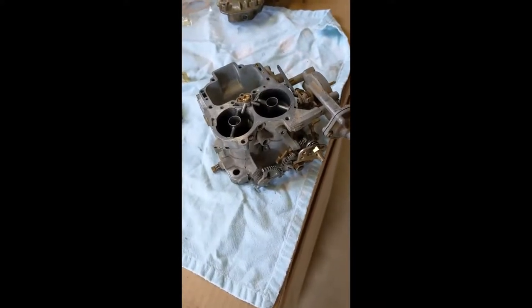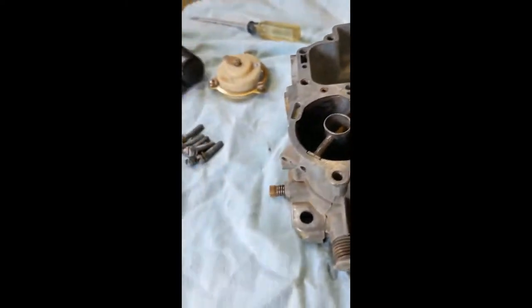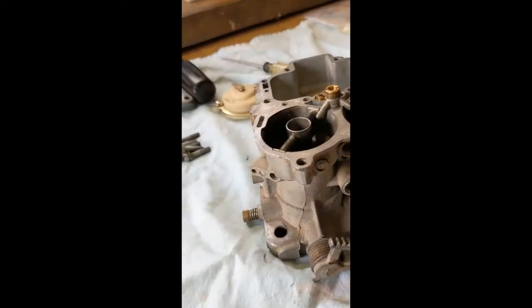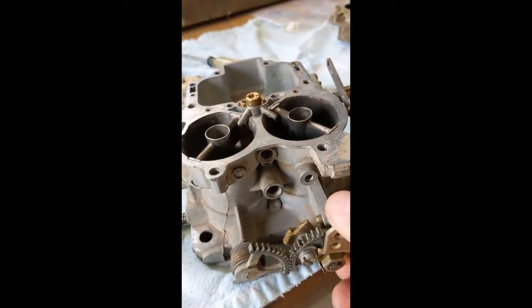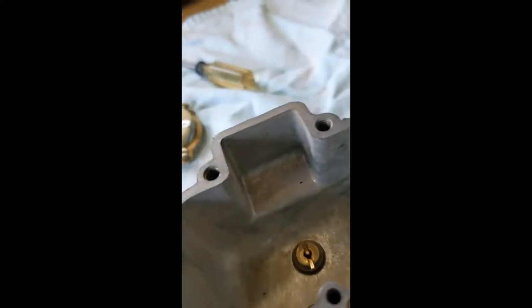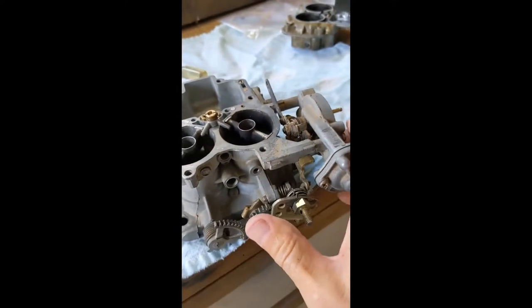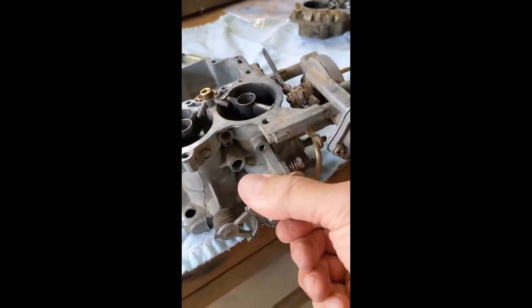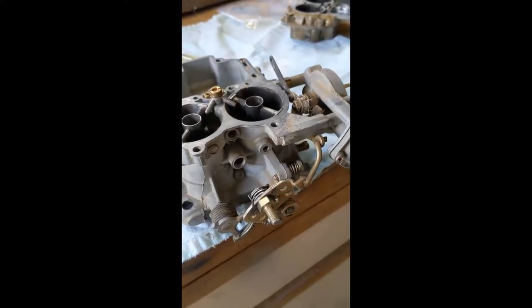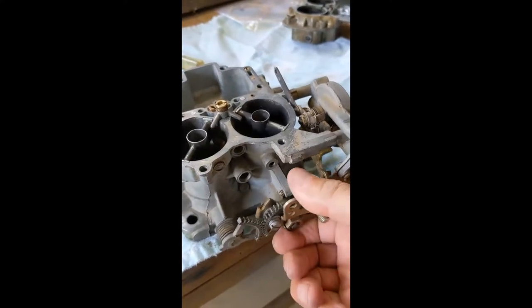So I started cleaning and I discovered a problem I wanted to document here, which is that the accelerator sticks when it gets all the way to wide open throttle, which is something you really wouldn't want. If you open the throttle all the way and just let go, it stays wide open and doesn't come back. That needs to get fixed.